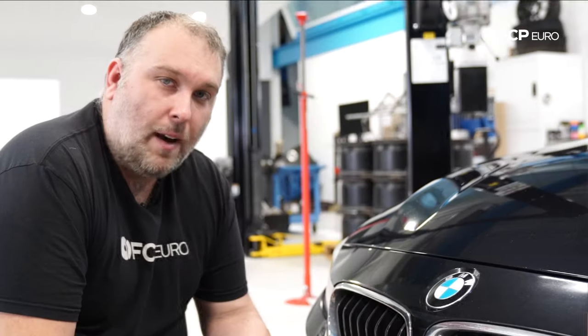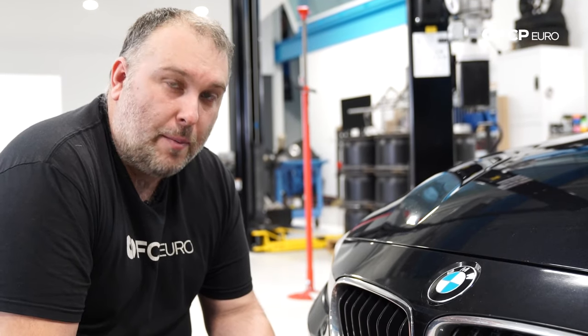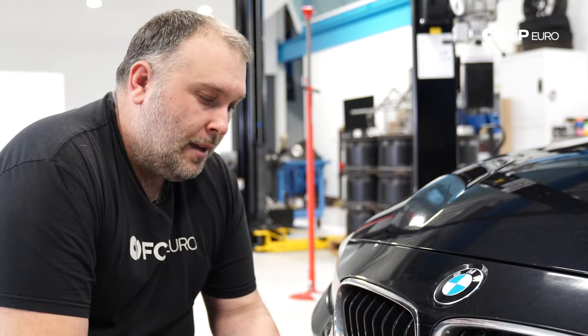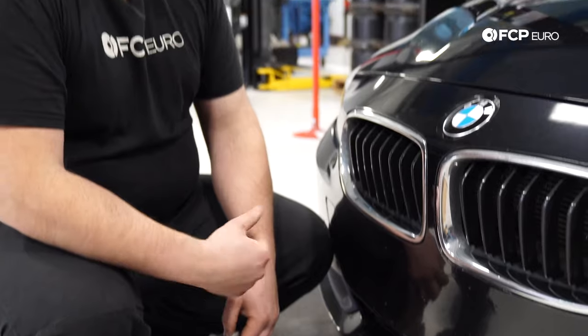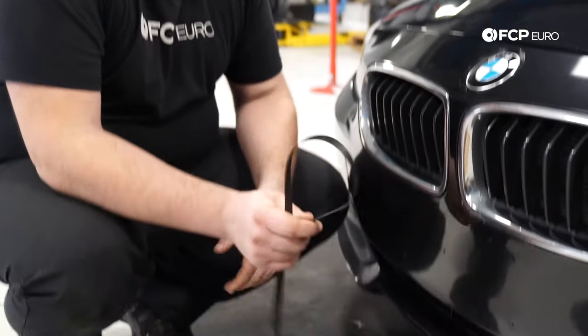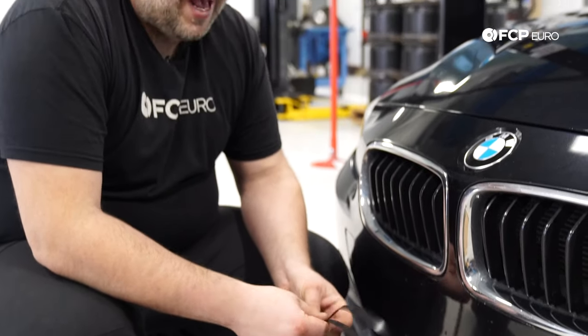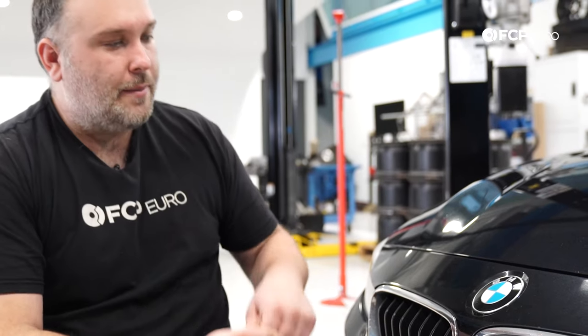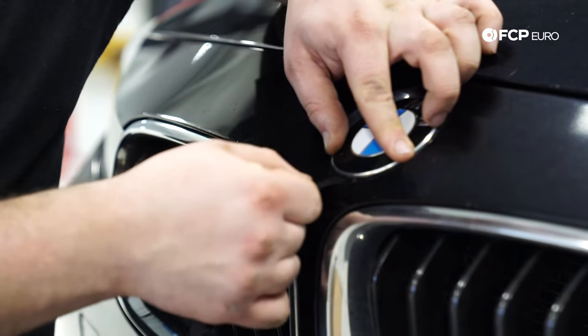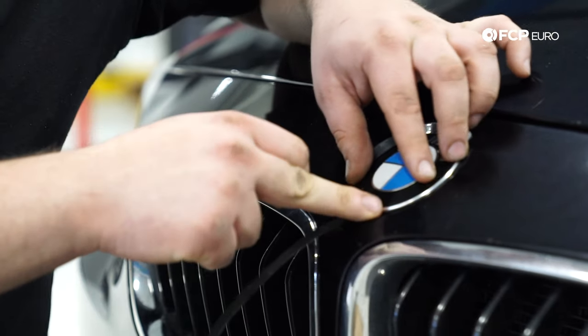On this F30, the front emblem is adhered. When you buy the new genuine emblem — these are the only ones we sell — it comes with the tape pre-applied, with paper on the back. Most roundels you'll come across are held on with two grommets, but some cars use adhered emblems like this. The key is you have to pry it off without damaging anything. I'm using a shipping strap — the kind you find on packages — and I'm going to fish it up under the emblem to use as a prying point.